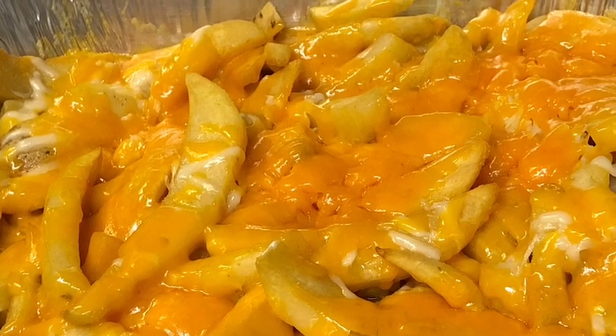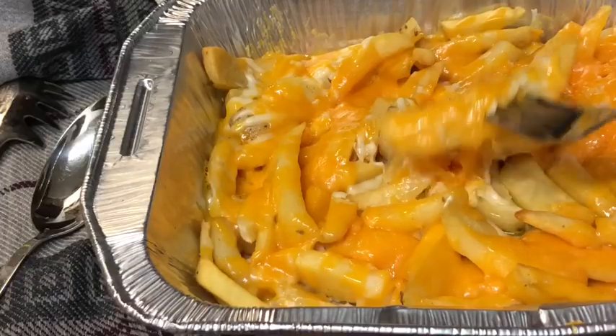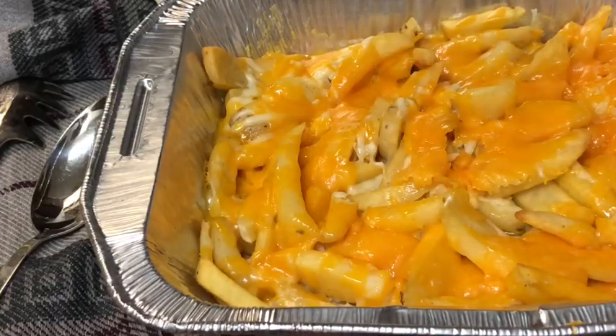If you love cheese, you'll love this video. I hope you enjoy this video on cheesy potato fries.